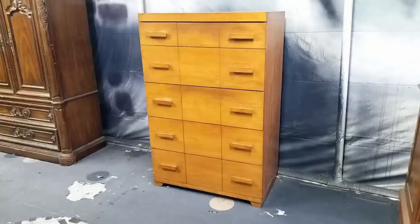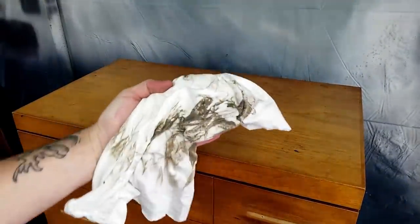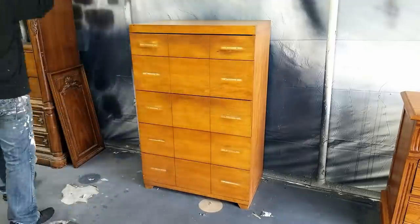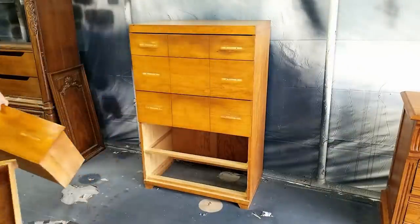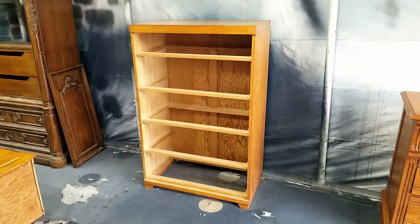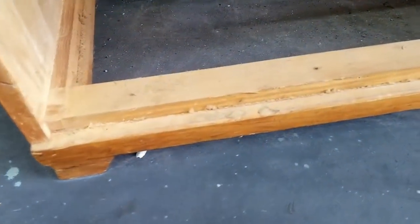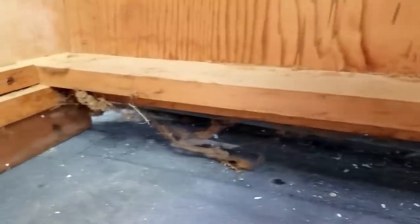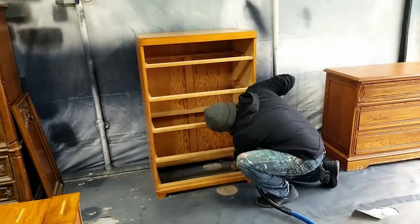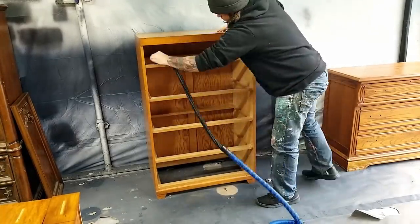Before I get started on any project I remove all of the hardware and put it in a safe place. With the hardware out of the way I can clean all of this dirt and grime off so that it doesn't interfere with my paint finish later on. It's better to do this before you sand so that all the gunk doesn't gum up your sandpaper. When I took out the drawers I noticed the inside was pretty dirty and had a lot of spider webs. It's a good idea to clean this up as soon as you get home with new pieces so that you don't have any of these things running around your house.